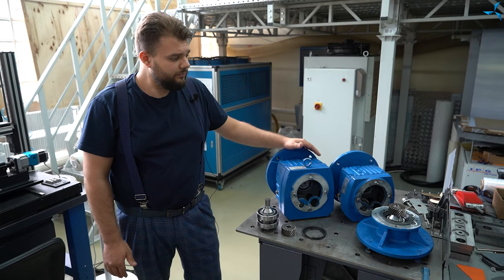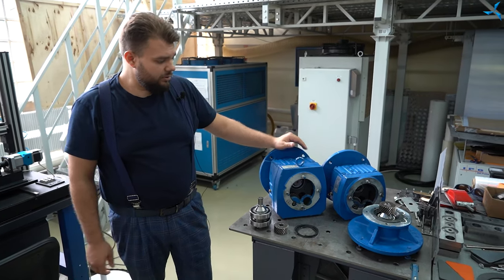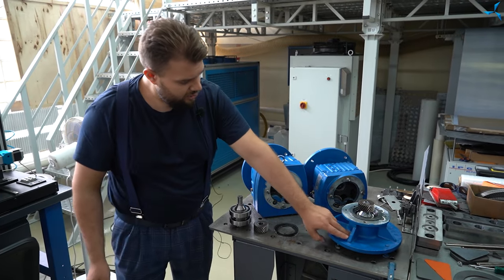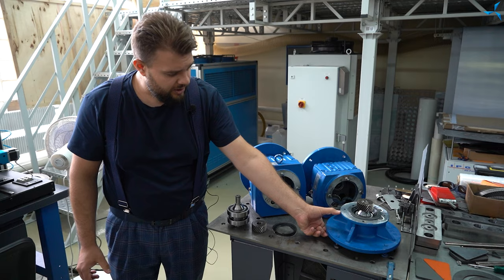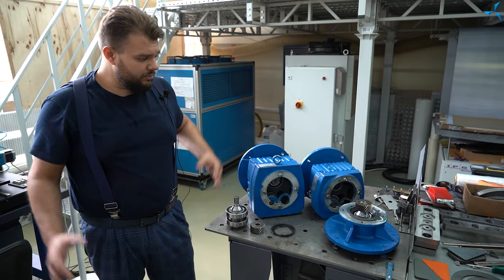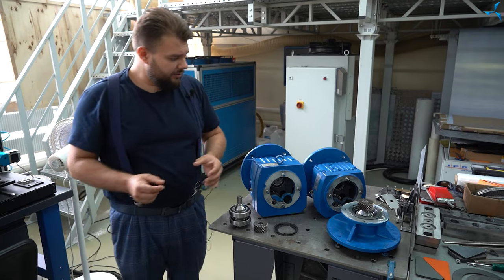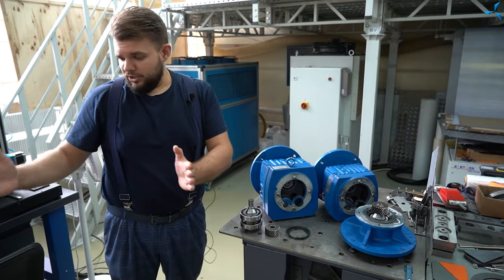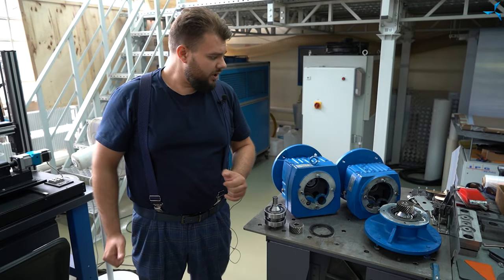Now you can see on the screens how part of the reducing gear is being dismantled. It has quite a voluminous adapter plate. We will make it more compact and reduce the size, because in its standard version, if you put it on the motor, you get quite a big structure which we need to shorten.